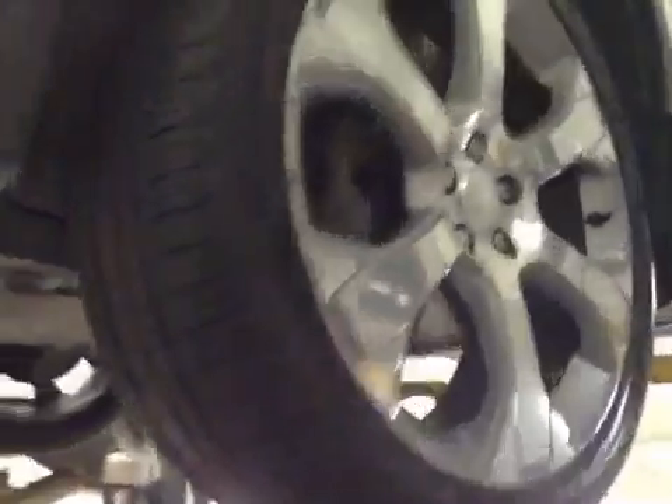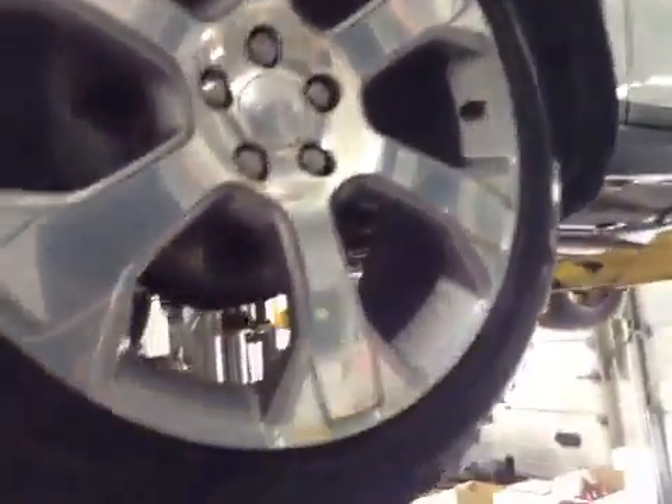Both front tyres are in the green section on the tread check. No cuts or bulges to the sidewalls. Front suspension appears in good order.